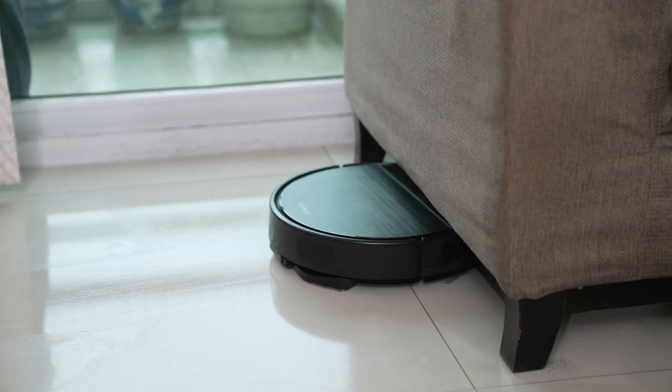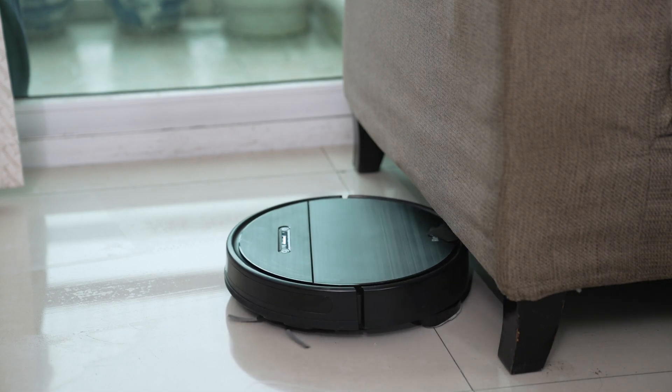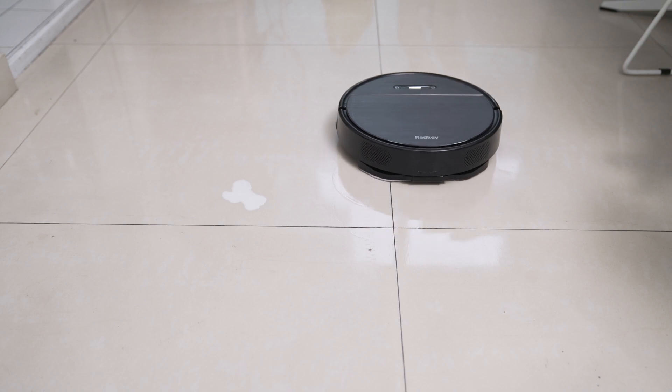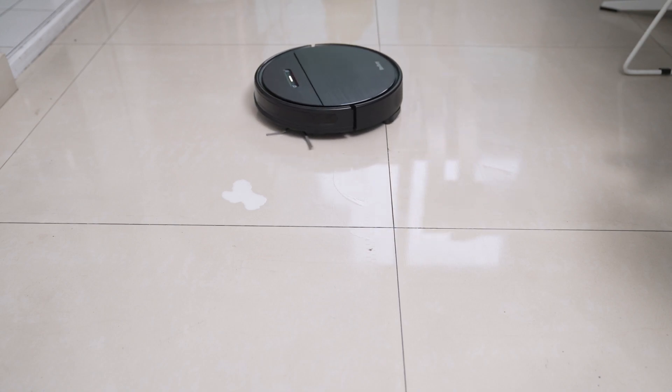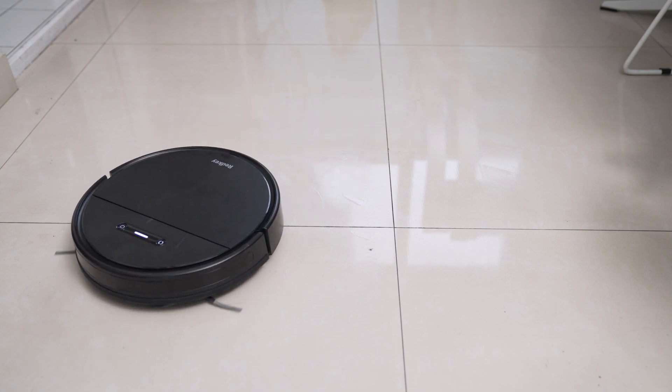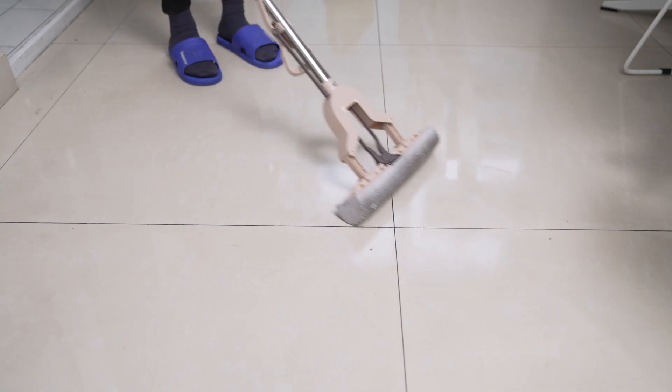We also tried the mopping system — it's actually not bad. However, if you set really high requirements, like removing dark spots on tile or anything similar, it will clean but not thoroughly enough. You'd need to clean those spots manually. Using it for wet cleaning once every two or three days would be just perfect. That's my personal review of the Redkey R2.